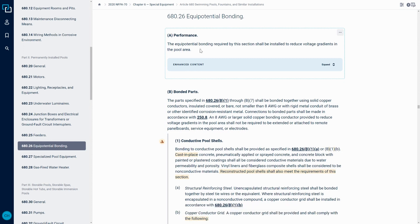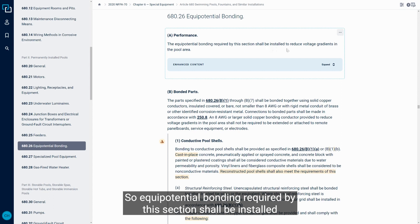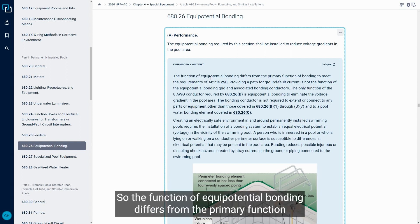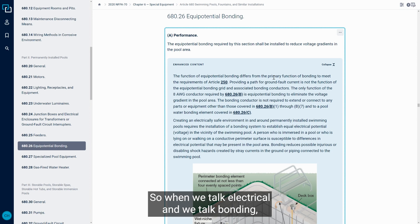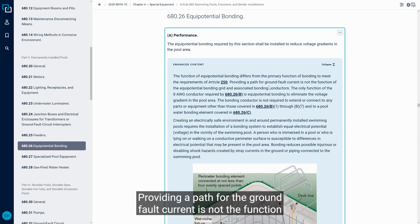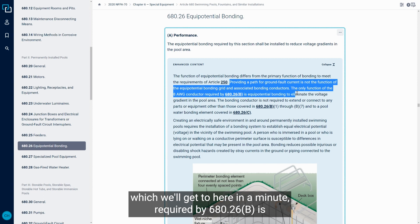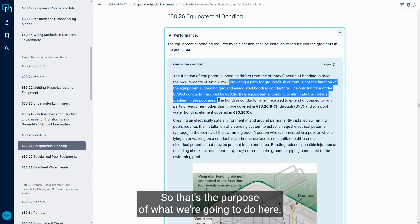First we want to look at 680.26A, which tells us what equipotential bonding is supposed to do: equipotential bonding required by this section shall be installed to reduce voltage gradients in the pool area. The enhanced content gives us more insight — the function of equipotential bonding differs from the primary function of bonding to meet the requirements of Article 250. Providing a path for ground fault current is not the function of the equipotential bonding grid. The only function of the number 8 conductor required by 680.26B is equipotential bonding to eliminate the voltage gradient in the pool area.